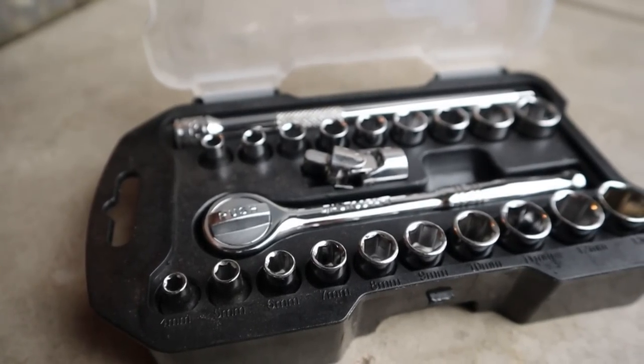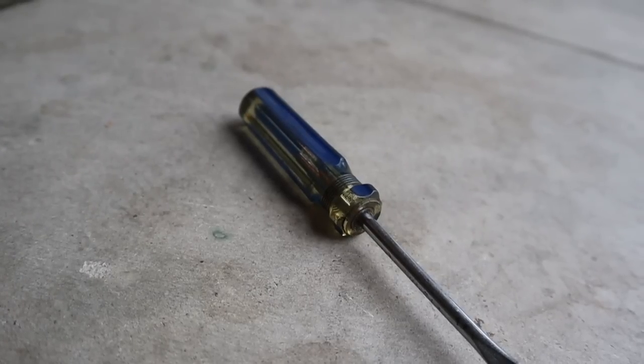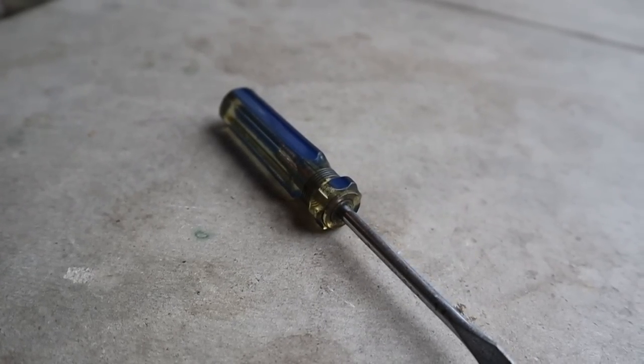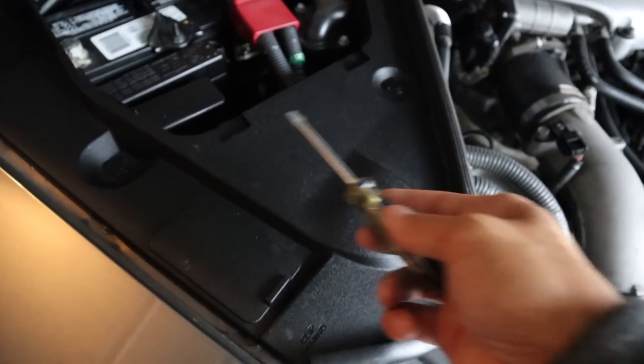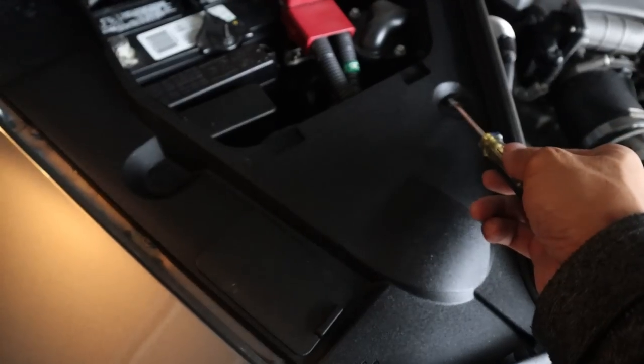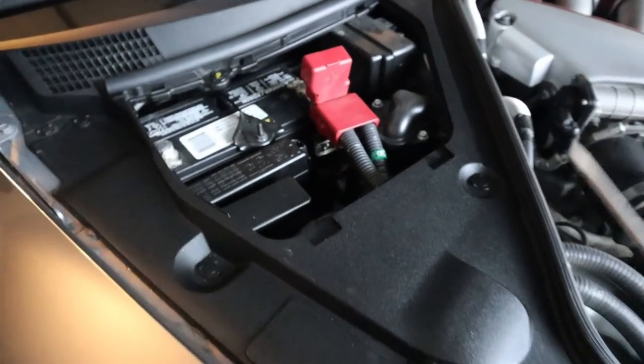So that means we're going to have to swap out the battery. The tools you're going to need are a ratchet set and also a flat head screwdriver so you can remove all the panels. I've got my trusty flat head and I'm going to use it to remove all these different push pins — there are about 5 push pins all together.